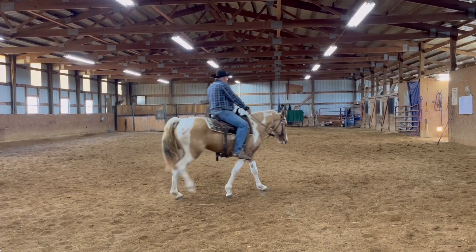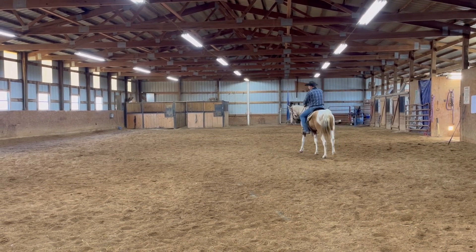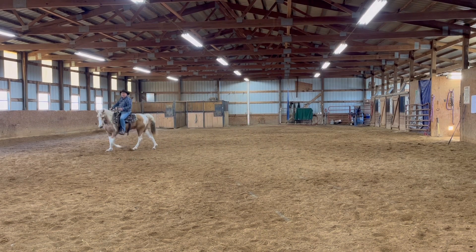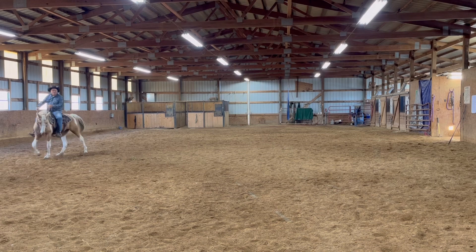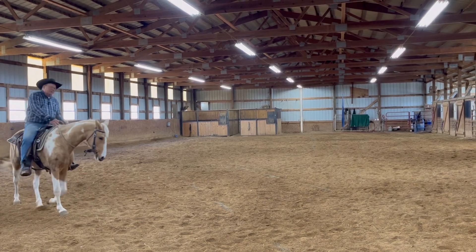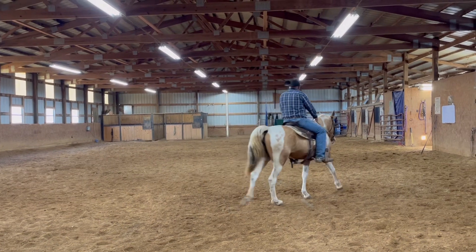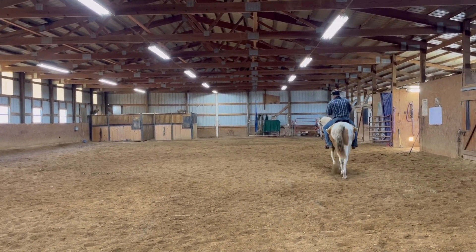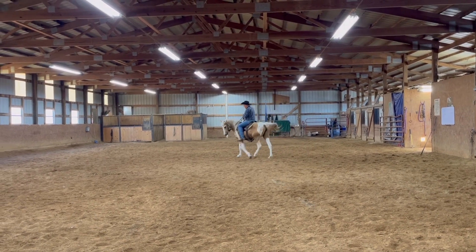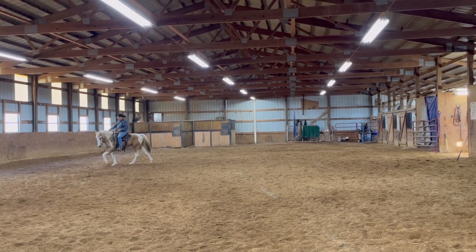And then once she gets comfortable — you can tell she is — I'm going to pick up on my inside rein and just hold the right one, stick my leg in, and push her out of the circle. And once she goes out, I'm just going to drop everything, come back in the circle. Then I'm going to pick her up again and shove her out of that circle with my leg. Let her back in.